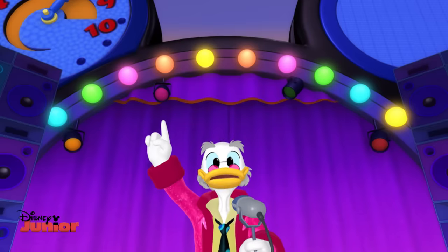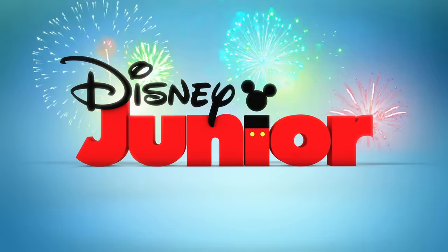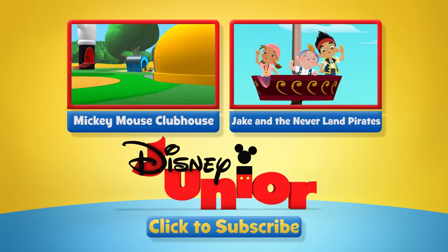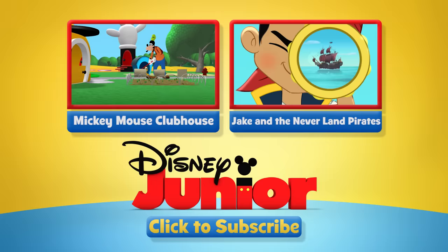Goofy gets a seven! Now click left or right for more great shows, or subscribe to keep up to date with the latest Disney Junior YouTube clips.